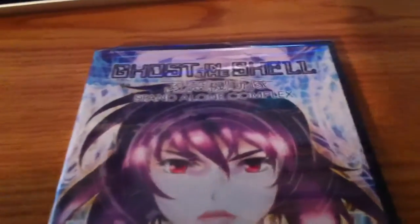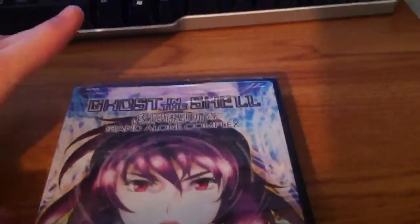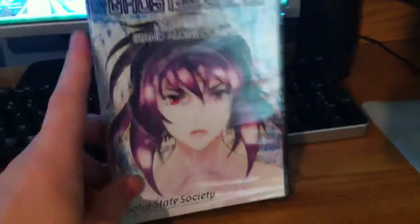Alright guys, today I'm back with another unboxing. It is Ghost in the Shell Standalone Complex Solid State Society. Here it is. Got the front — got the major on the front.